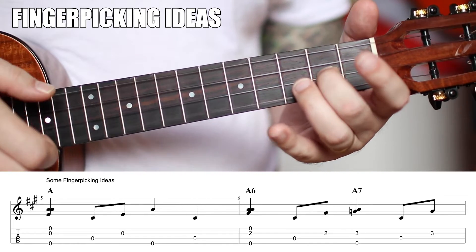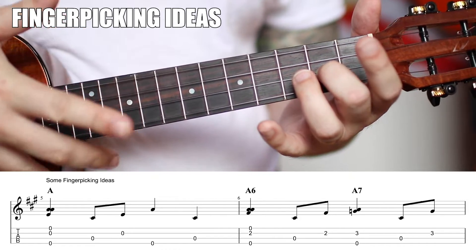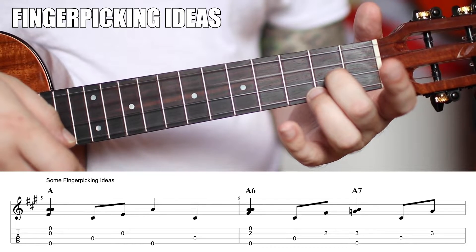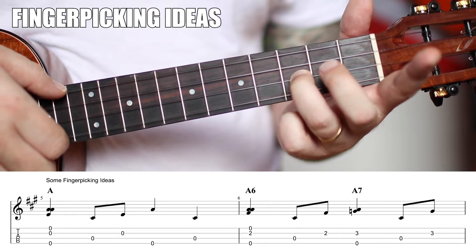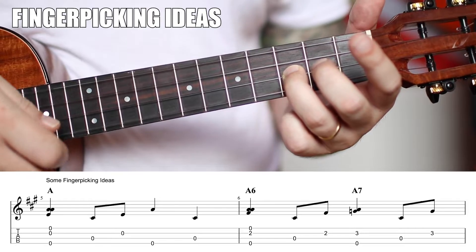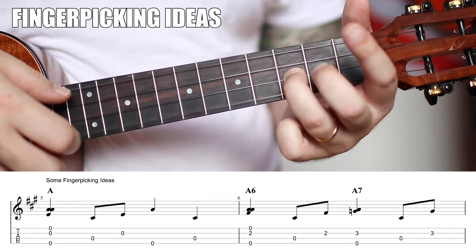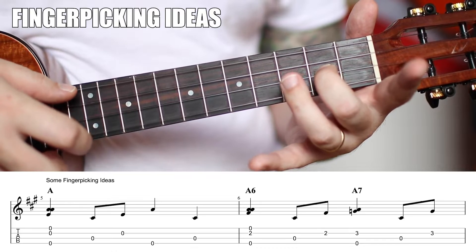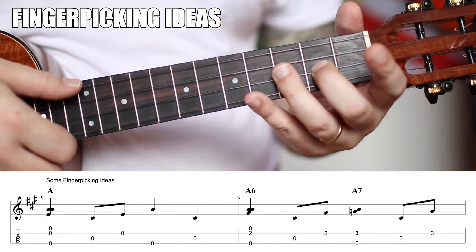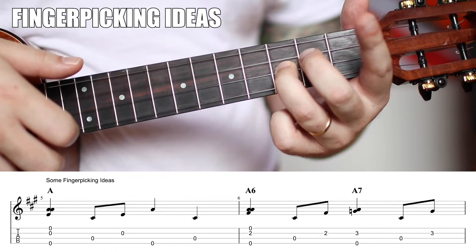To give it the shuffle vibe: pluck the same three strings — A, E, and A — but with your middle finger down on the second fret. Then your thumb comes down for the bass. Then get your ring finger on the third fret and repeat the same motion. Taking it further: pluck, then thumb on the offbeat, index finger — so one, two, and three. That's the shuffle feel combined with the finger-picking pattern.